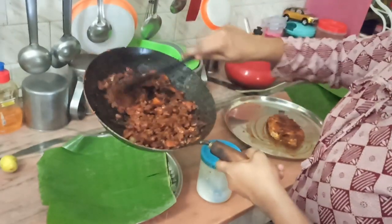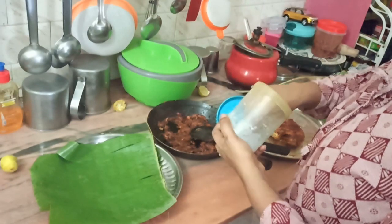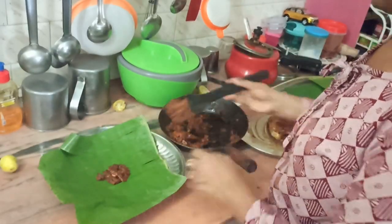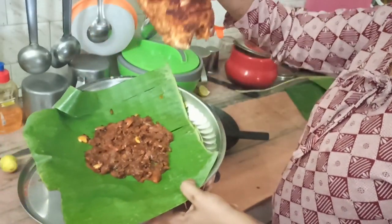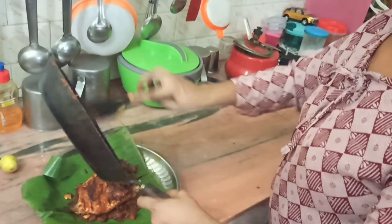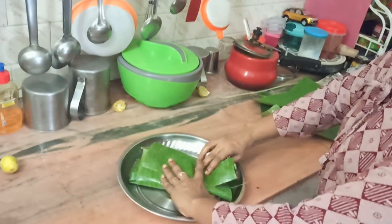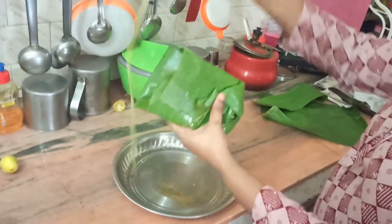Now we are ready to cook the salad. This is our masala food. I will put it in the salad. I am going to cook the salad and add the salad. Cover it — you can see it's a little bit ready.